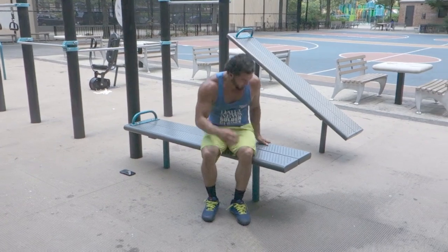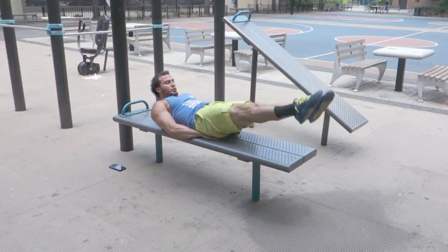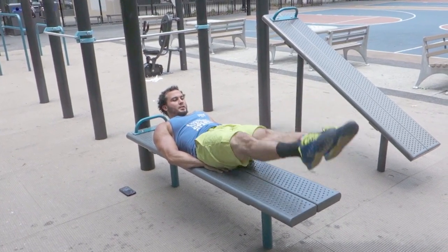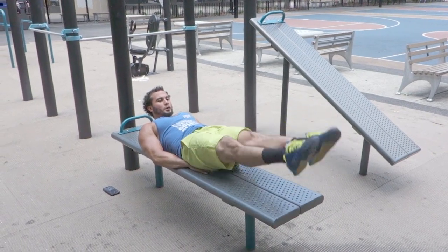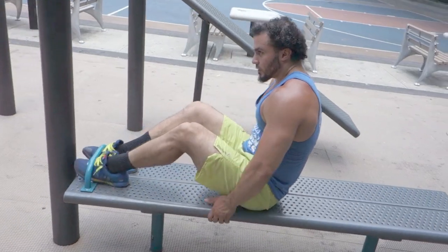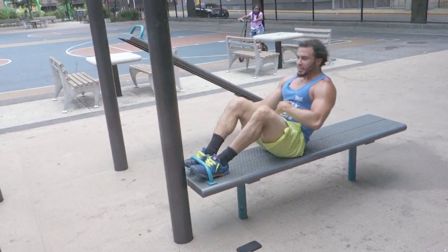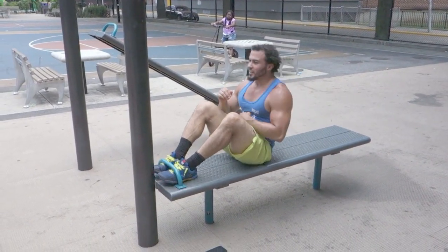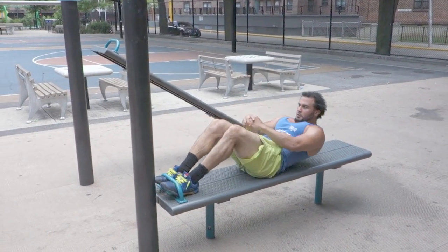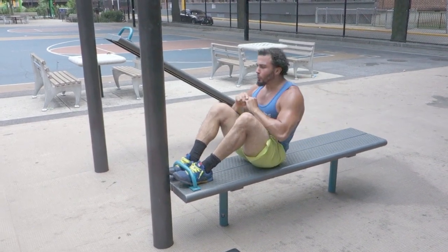More lower abdominal work. Same position. We did scissor kicks, now we got flutter kicks — 25 reps. Straight to those sit-ups. Keep that core engaged, keep that core tight, don't stay loose.